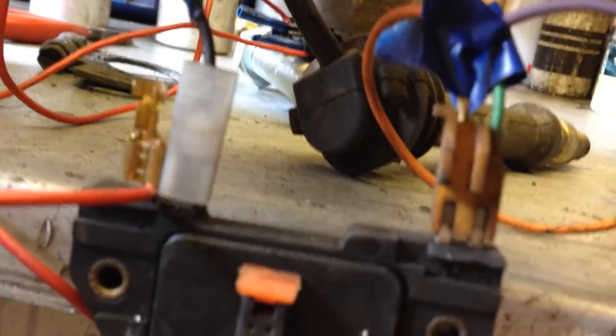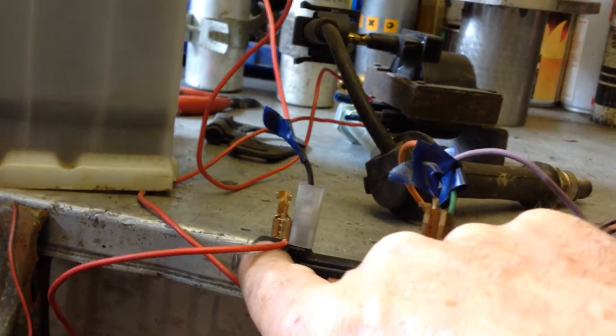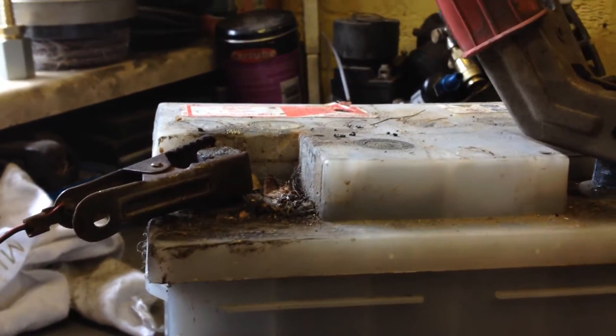On the other side I've got the positive coming in from the battery — it's span out a bit — and the other terminal is the terminal from the negative side of the coil. So it's earthing down to this, which is connected through a cable all the way around and up to the negative side of the battery.